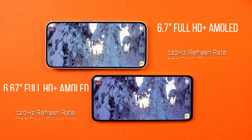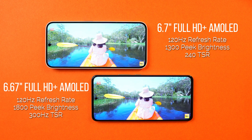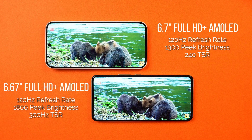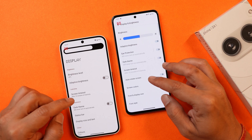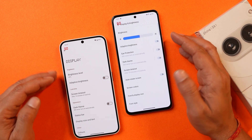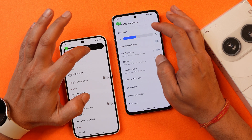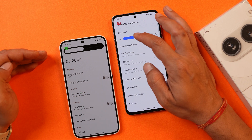iQoo Z9 has a 6.67-inch and Nothing Phone 2A has a 6.7-inch display. Both are Full HD+ AMOLED panels supporting a 120Hz refresh rate. Nothing Phone 2A has a 240Hz touch sampling rate with peak brightness of 1,300 nits, while iQoo Z9 has 300Hz touch sampling rate with peak brightness of 1,800 nits. The dynamic refresh rate activates above around 50-55% brightness; below 50%, it stays locked at 120Hz.